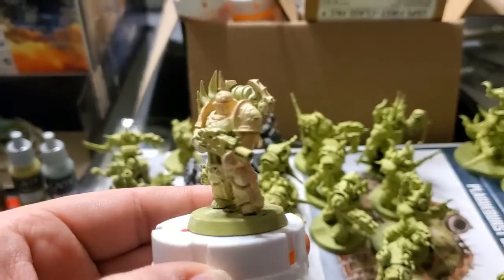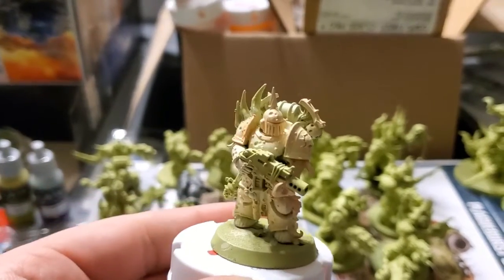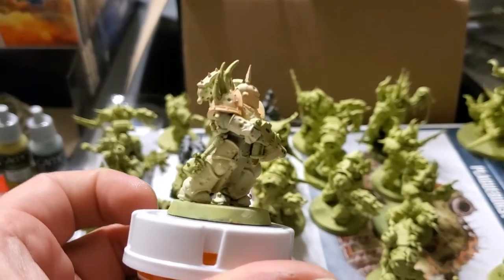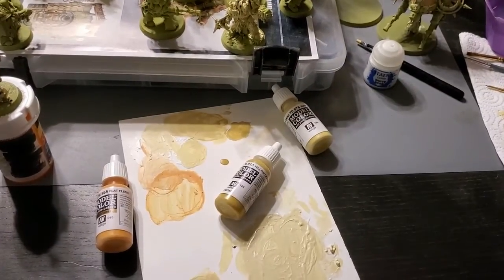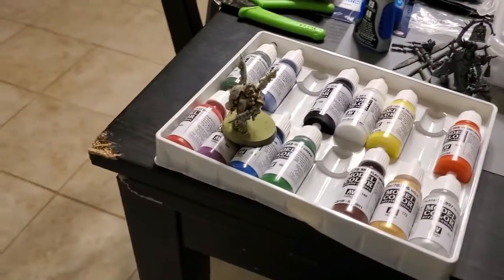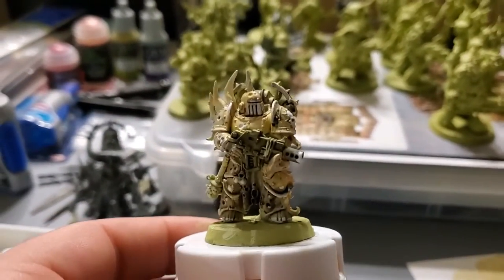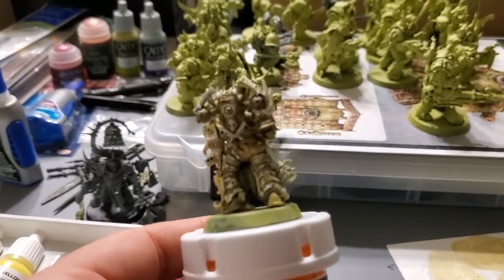And it still looks okay. Like, you really can't tell that I'm using a different paint provider, a different type of paint, because ultimately they all kind of look the same. You can mix them and match them, different types of stuff, and they all still come out fine. You can look at the previous one I had, and in this one they look like a cohesive unit — like they're painted with the same paints, they're part of the same army, and that's the whole point.